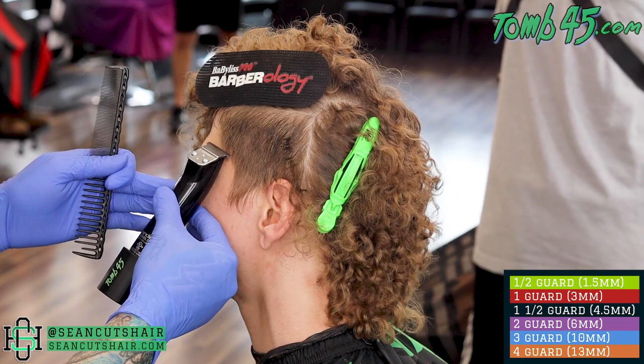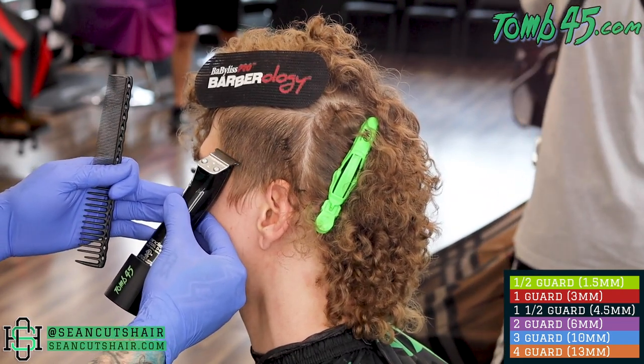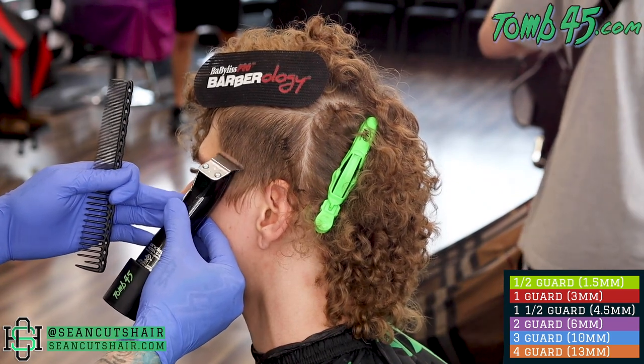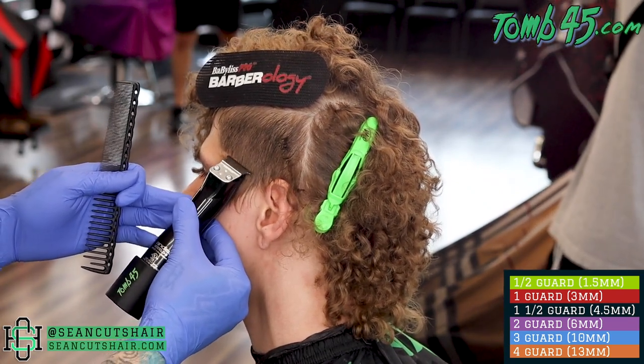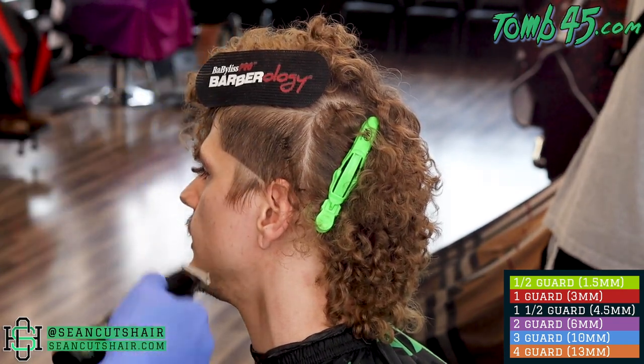Now we're getting started with our bald guideline. He wanted a high taper, vertical bars only, no C-cup. So I'm going to start from the top of the C-cup, bottom of the vertical bar, go back to the top of the ear. We'll go ahead and bald everything out, come in with our shaver, get it down to skin, then we can start our first step.